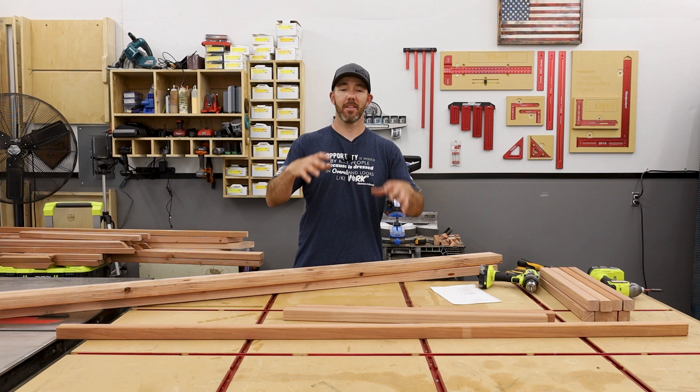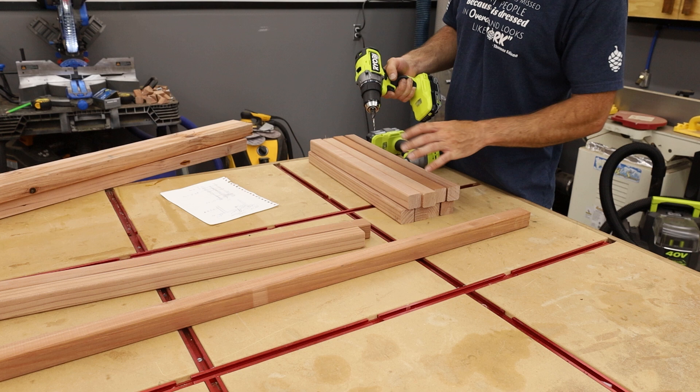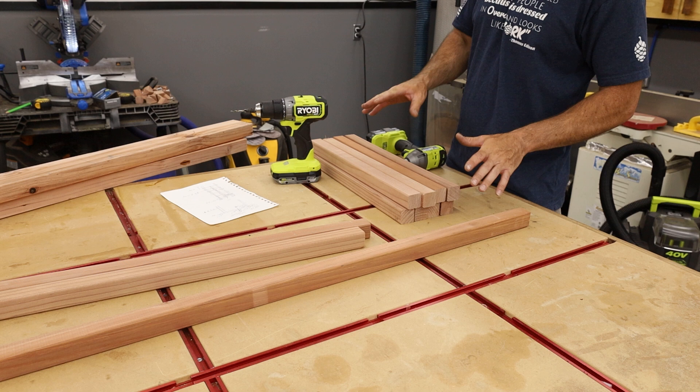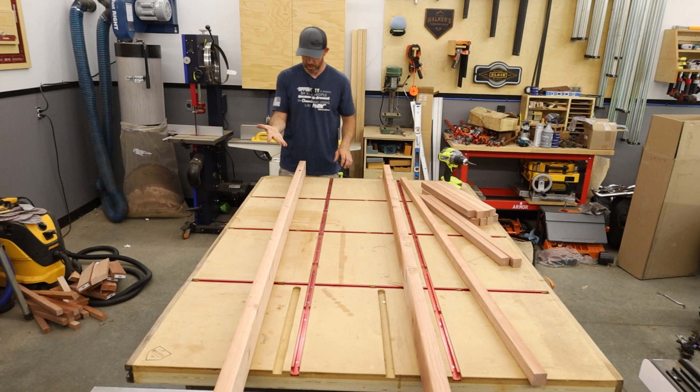Now I can start assembling. What I have here is all the stuff for one side. I'm going to put one whole side together, then do the other side, then the top as one unit, and then assemble all of it and stand it up — probably do that outside. A couple things I'm definitely going to do, especially with redwood or any softwood, is pre-drill. I'm going to use this bit that has a countersink built on so it drills down and countersinks at the same time. Also, the screws I'm using are exterior grade — you want to make sure of that as well.